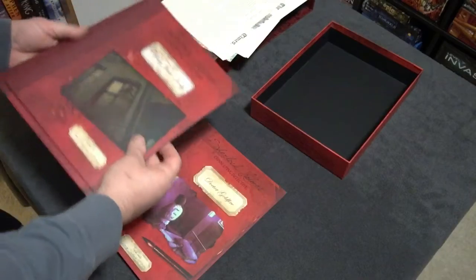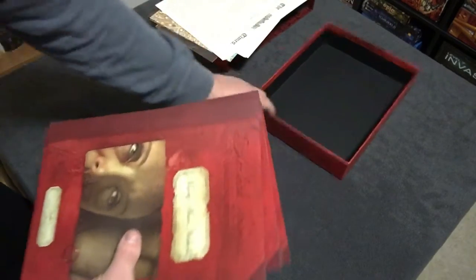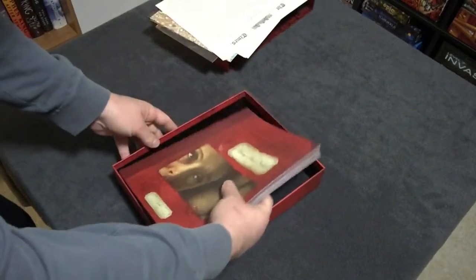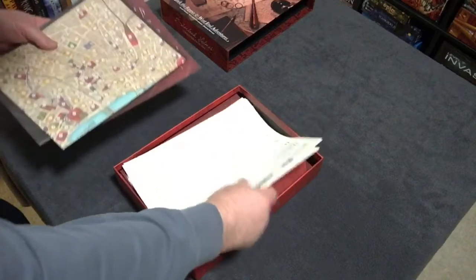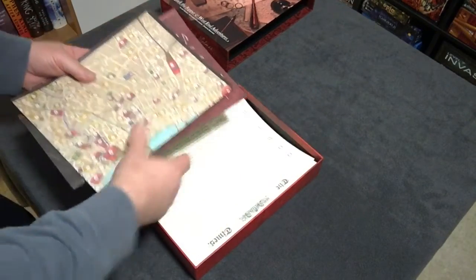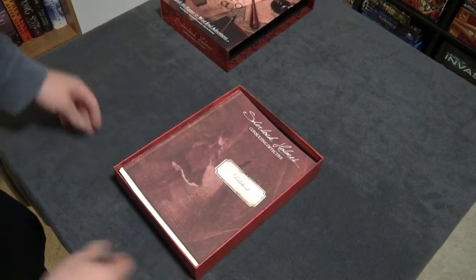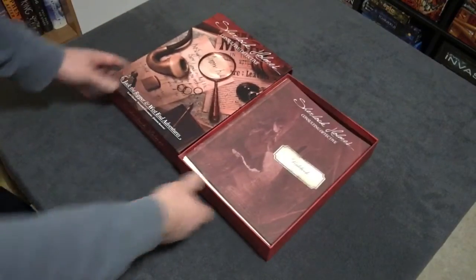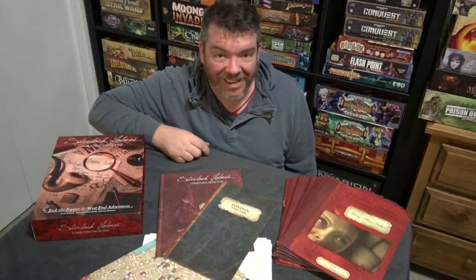Very nice components — 10 books, all fairly heavy duty, with a nice slipcover box. Everything fits back inside just fine, so no problem returning the components to the box. Really, really nice.